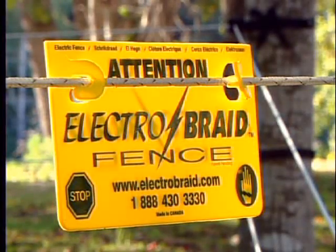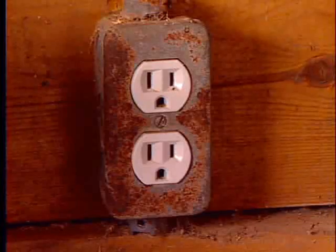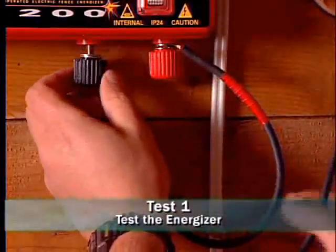Troubleshooting your fence begins back at the fence energizer. You will perform the following tests to diagnose where the problem is. First, unplug the energizer. Disconnect the lead out wire and the ground wire from the energizer.